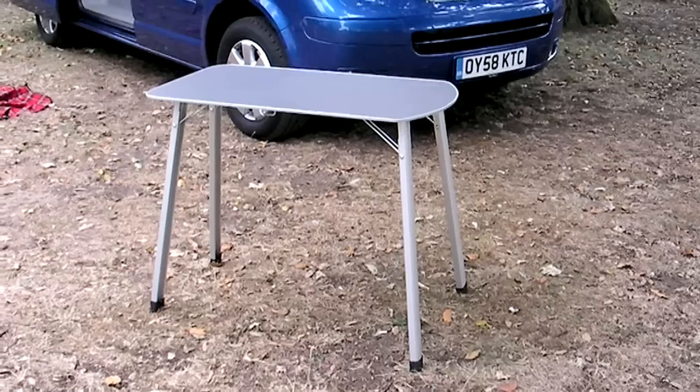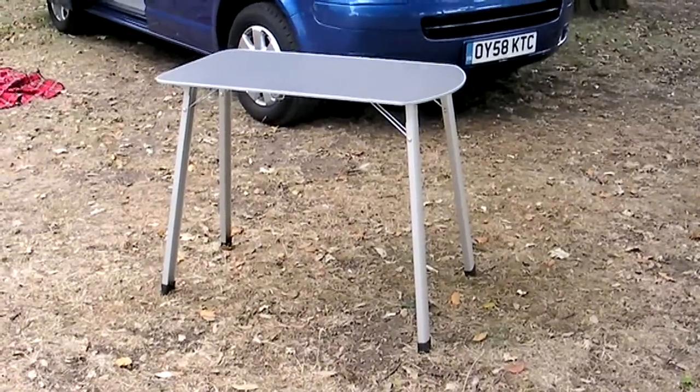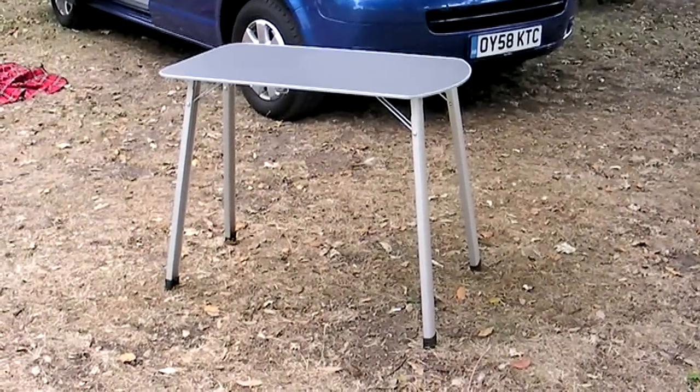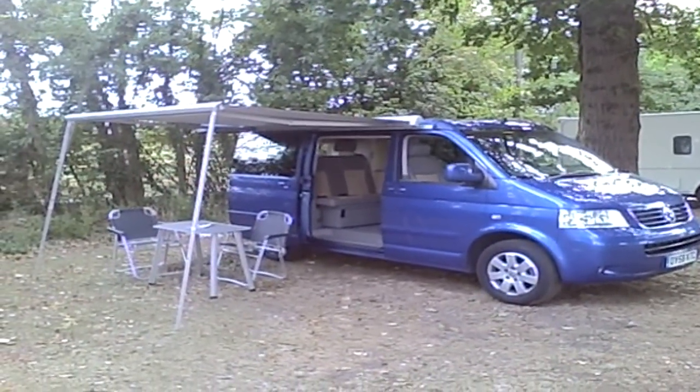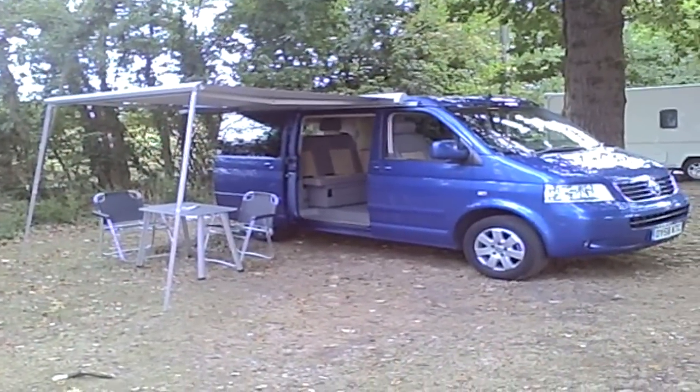One final trick it's got is in the sliding door — part of the panel comes away and forms a picnic table that you can use outside the van. And here's the van with the awning out, and the table and the chairs.